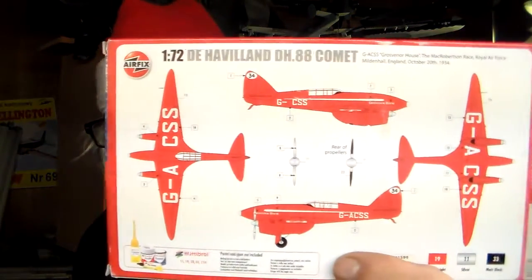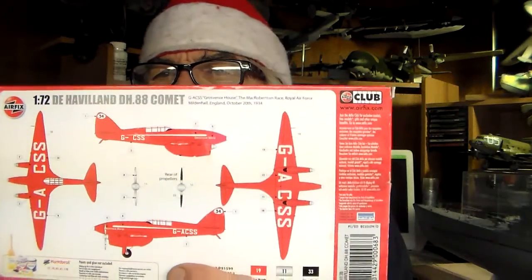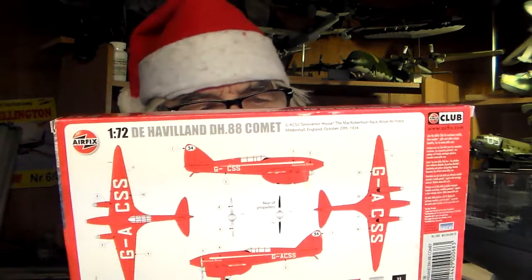A tip for when you paint red on aircraft: it's always best to prime it with gray primer first, check and recheck for imperfections, then the final prime coat should be done in white paint. White will bring out the brilliance of the red — here's your tip. The DH 88 Comet is a forerunner of the de Havilland Mosquito, more or less a racing and experimental aircraft. It's a very beautiful airplane and this kit is actually an antique.